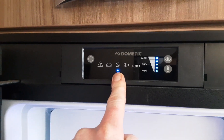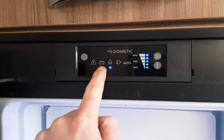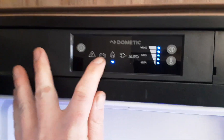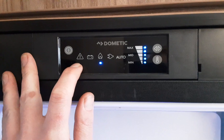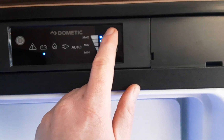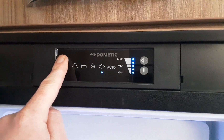Hit the arrow button again for the gas mode — it will self-ignite on gas for the fridge. If it fails to ignite on gas it will bring up a warning light to let you know it has failed. If you need it to try and reignite on gas, go to the next mode and hit the button again until you go back to your gas option. To turn the fridge off, press and hold the power button and it will isolate the power to the fridge.